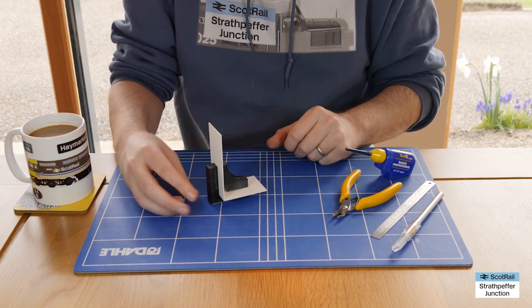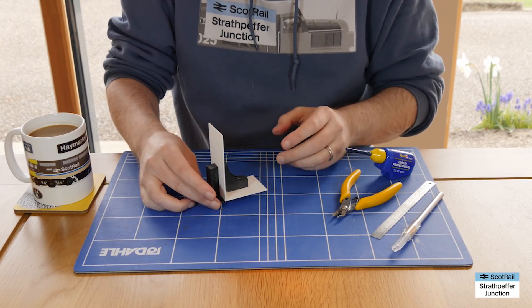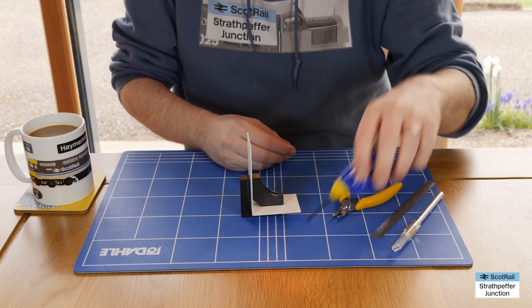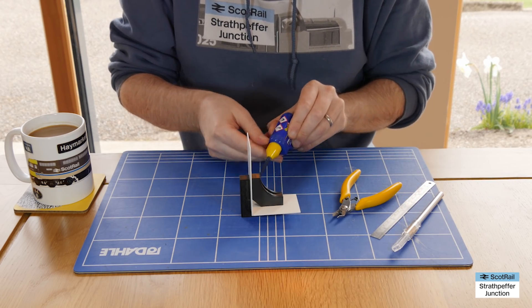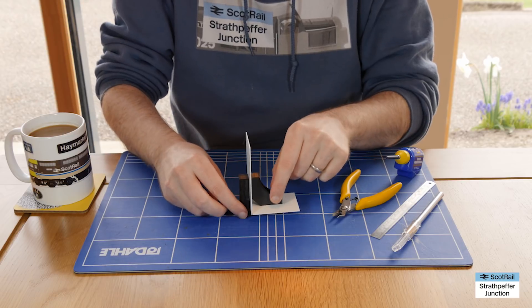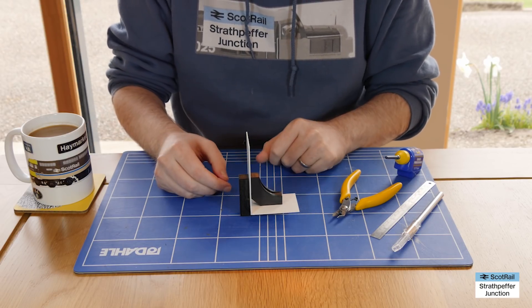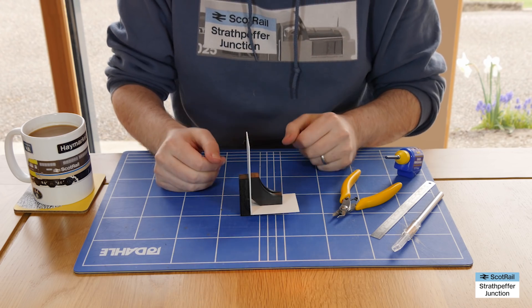They get around that age-old problem of how do you hold things together when you're gluing? So if you want to come in with the glue on that side, you want to come in with the glue on that side, that kind of thing - bit tricky. Anyway, this is where they come in. They give you extra hands so you can keep everything together but perfectly square.